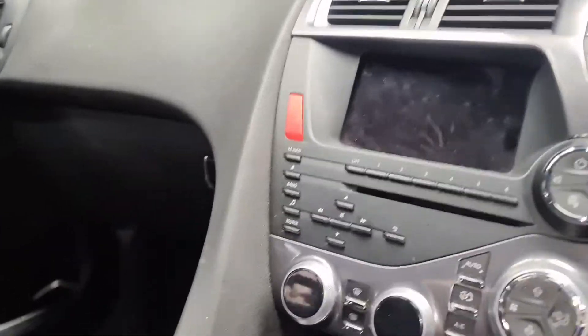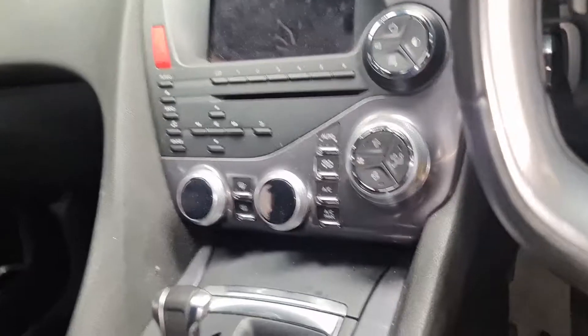So when you get into the car, usually on cars you'd have it here. Some of the Citroens and Peugeots they've got it in the glove compartment, but in this case, this is what it looks like if you've got something like this and you want to plug your diagnostic in.